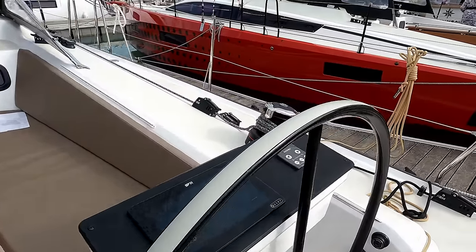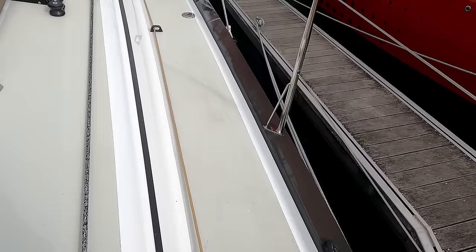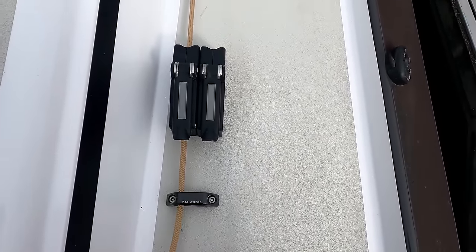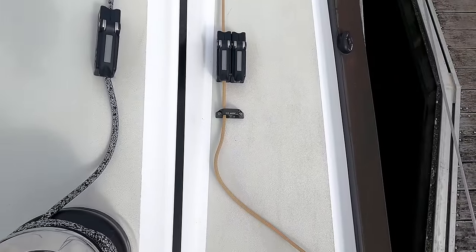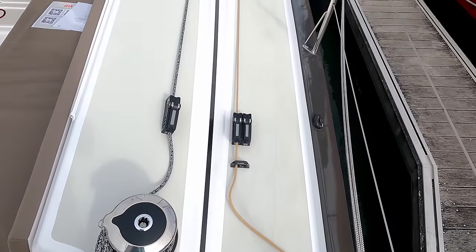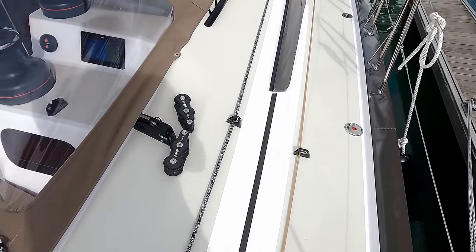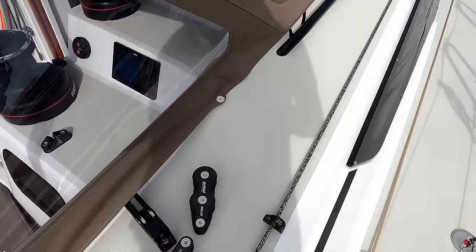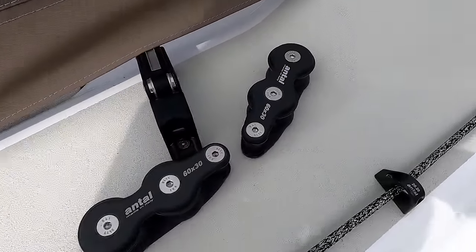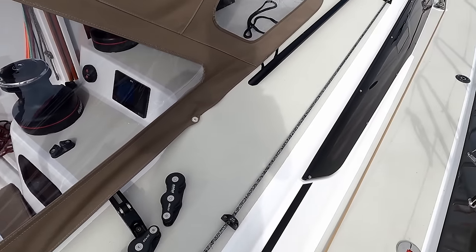So what we'll do is tour around the outside again. Further jammers — there's your deck management system. Everything can be done from the helm. It's one of the things with RM. They're sporty boats, so you can manage it single-handed or with a crew. Great deck handling system into the clutch to the winch — so anything can be brought back.